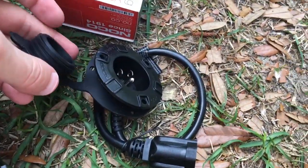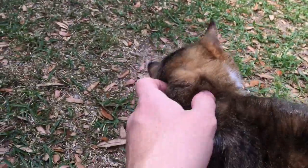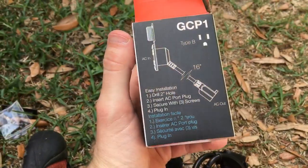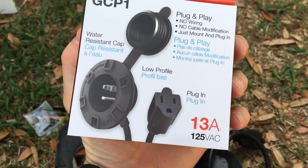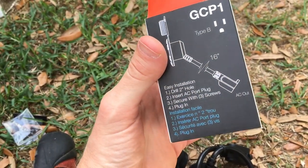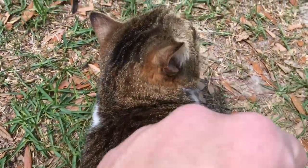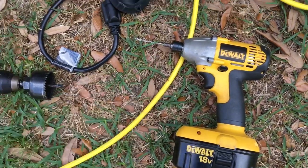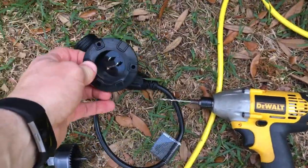That should protect it whenever I'm not using it — nice good seal, then pop it back on, good to go. I'll leave a link to this in the description, but looks like you drill a two-inch hole. These are the tools I think I need: use this to run a pilot hole through, go check it on the inside, make sure I've got enough clearance, and then the two-inch hole saw to cut through the floor. Then that should pop right in.